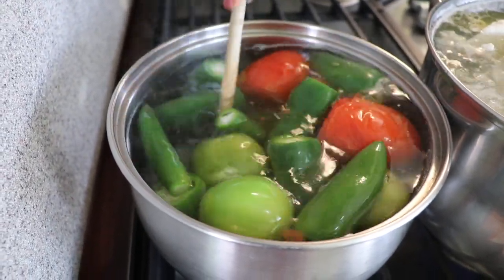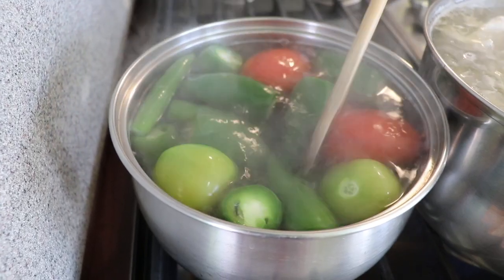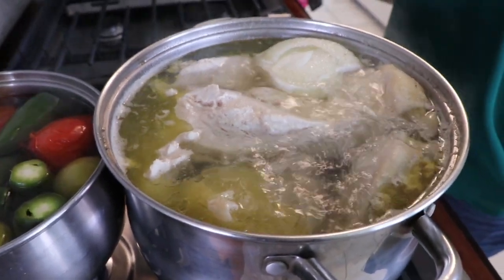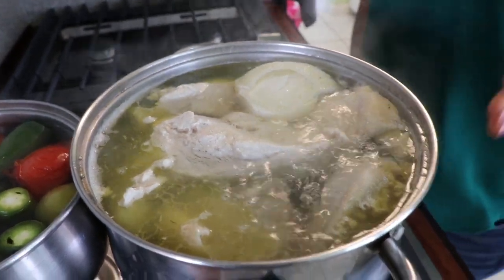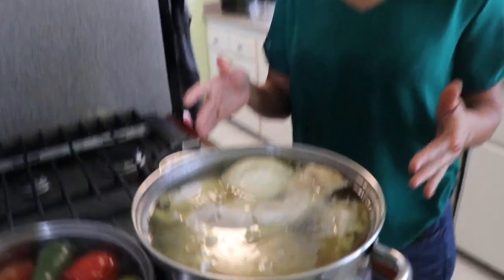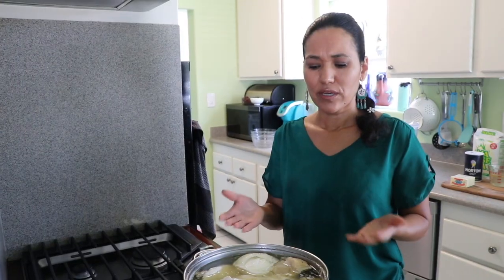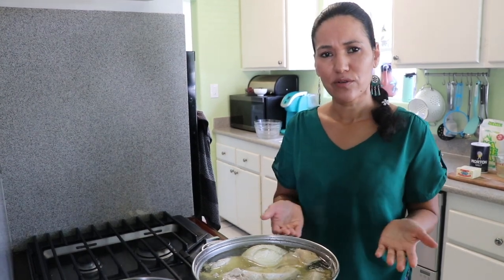I've cooked the tomatillos for about seven minutes. As you can see they're already turning yellow, so I'm going to turn off the heat and let the residual heat finish cooking them — we don't want them to burst in the water because that changes the flavor. The chicken broth is done and cooling down a bit. I used three liters but two and a half would have been plenty. The broth is what gives the dough its flavor.